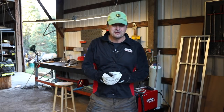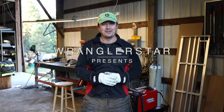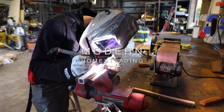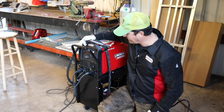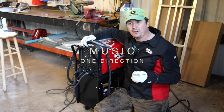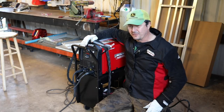Welcome back friends. Today I'm going to try something I've never done before - teach myself how to TIG weld. A TIG welder, I'm learning, is a whole different animal than anything I've done before. I've done quite a bit of stick welding and wire feed MIG welding, but not at all this.